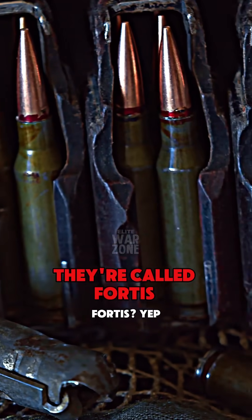What are these rounds? They're called Fortis. Fortis? Yep. I've never heard of this.